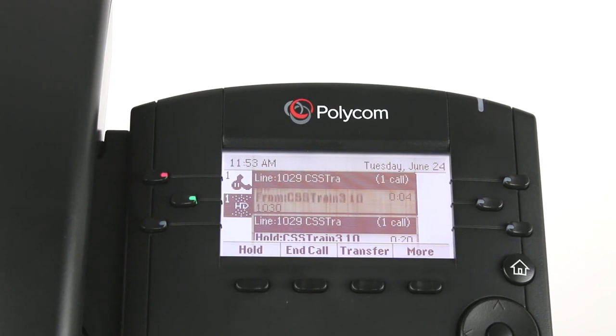Now you can see both calls on the screen of your phone. The call that is on hold shows a blinking red light on the line key. To return to the previous caller, press the line key that is blinking red to reconnect the call. The second caller will automatically be placed on hold.